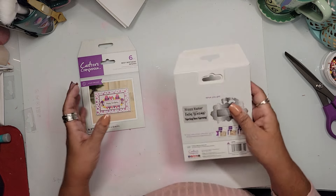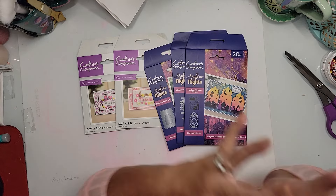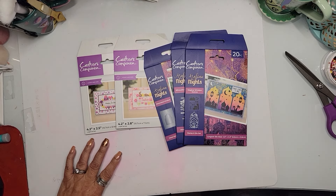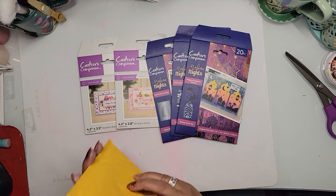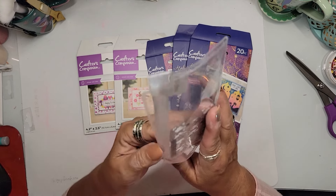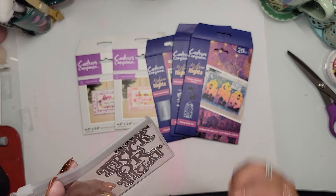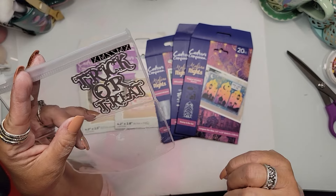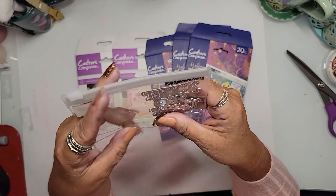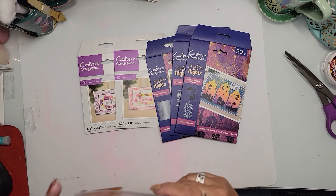So that is my haul for this mail call! Wait — I almost forgot: I've got one little Amazon item too. I found it — it was in a little dinky envelope. I got one more die: a Trick or Treat die from Amazon. I needed one and wasn't sure I'd get it in time for Halloween, but they got it to me just in time. I'll link it below — it was pretty darn cheap!